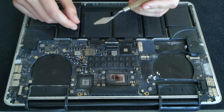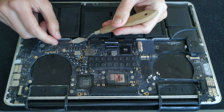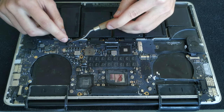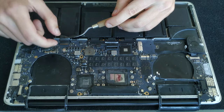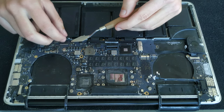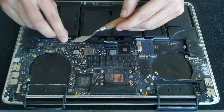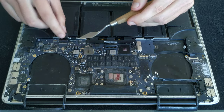Now it's time to disconnect all the other connectors around the logic board. Let's start with the keyboard connector — there is a little bit of tape above it, so lift the tape, which is really connected to the cable itself. After you do that, lift the arm of the connector and you can pull the tape and gently get the cable out of the connector.